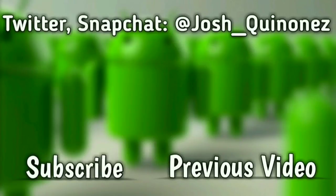That is it for today. Thank you guys so much for watching. Don't forget to hit that subscribe button and leave a huge thumbs up on this video if you liked it. Don't forget to turn on post notifications to keep up with more videos to come. This is Josh Quinones with Everything Android — I will see you guys on the next one. Peace out.